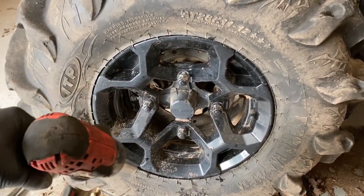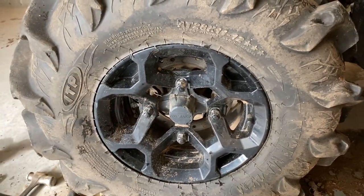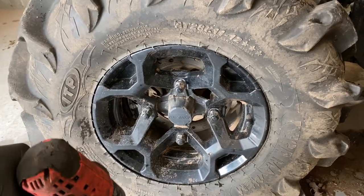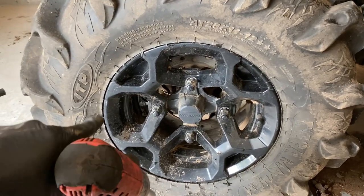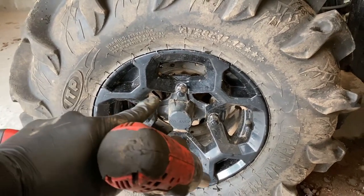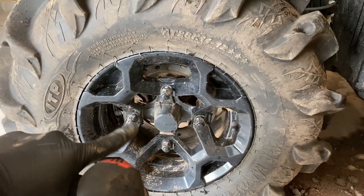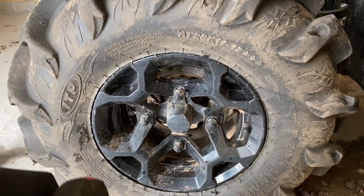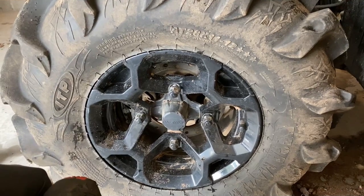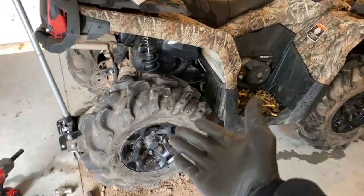If you don't have a torque wrench, just make sure they're snug. If you've had wheel spacers, those may need more attention as they can come loose and egg out your wheel. I'd start at 50 or 60 foot-pounds and use your better judgment. I'm just going to zip them down and we're done.